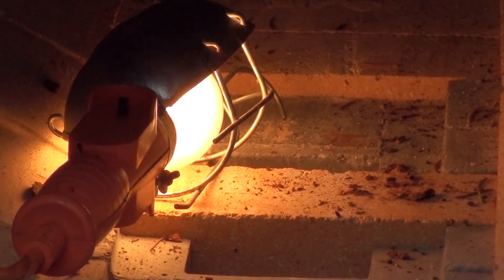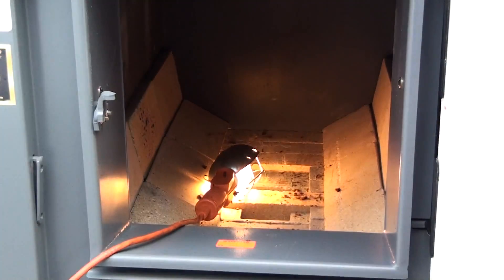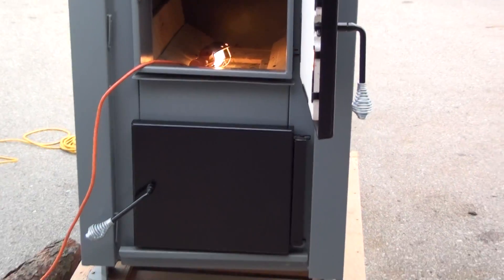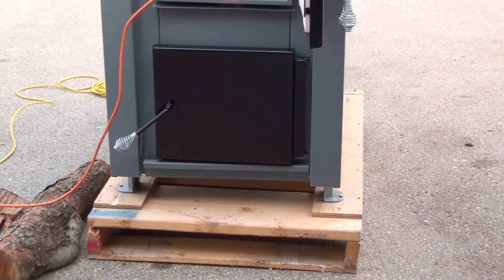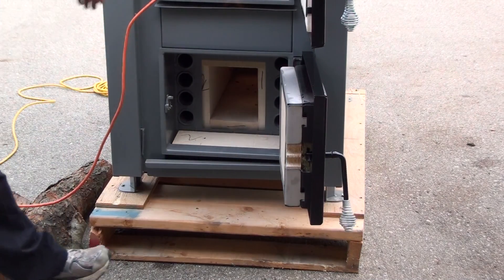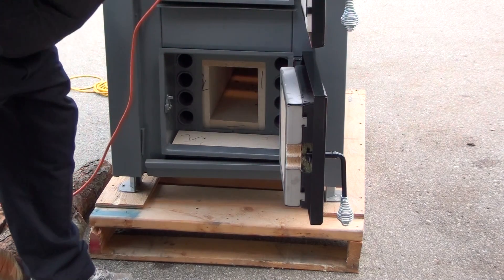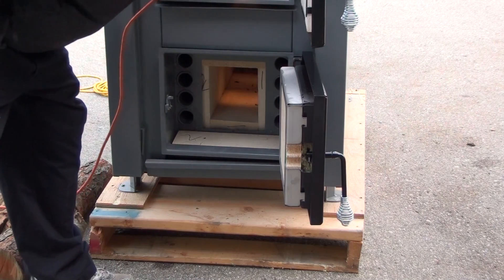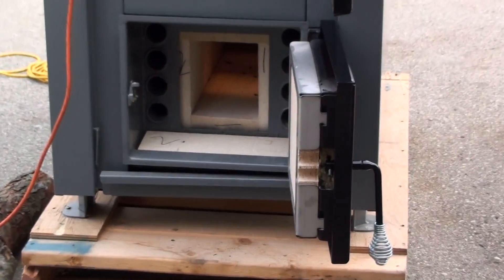These two passages go down from the primary burn chamber to the secondary burn chamber. That's what makes this a gasification unit — that secondary burn chamber, which is down here. Those two rectangles down inside there, that's where the gases go down through. We inject air into them and that creates a 2,100-degree temperature down inside here.